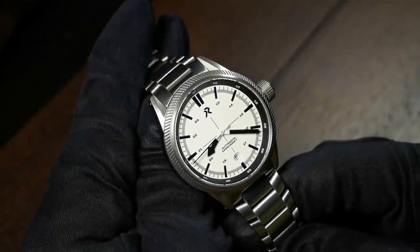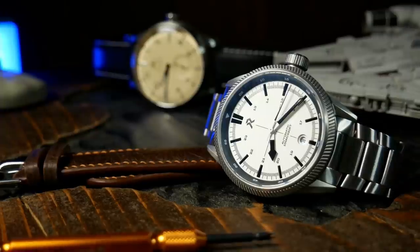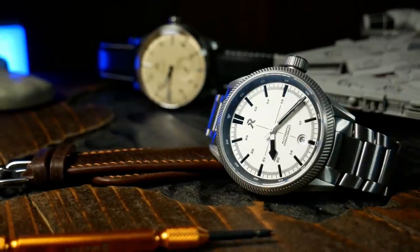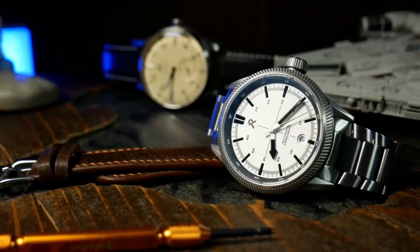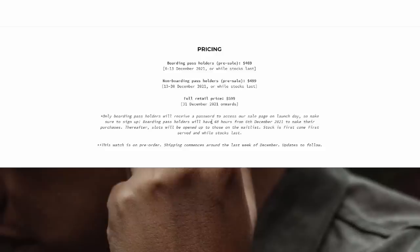Which brings us to value, and this is where the watch takes a bit of a hit. The starting pre-sale price is going to be $469, which is high — it's starting to settle directly into high-beat territory. When you consider everything you're getting here, especially the anti-scratch coating and anti-magnetic case, it is within reason. But that's also where the pricing starts, and it only goes up: a few weeks later it jumps to $499, and at the very end of the month it reaches full MSRP at $599 — which is just ouch. And especially at that price there's a lot of competition from big-name brands, so once it hits that point I think it's going to be an uphill battle for RZE.